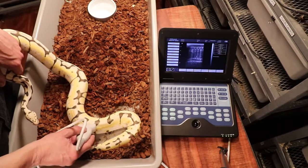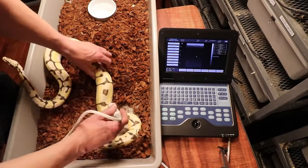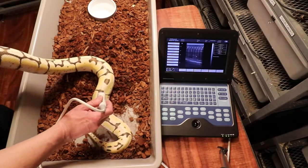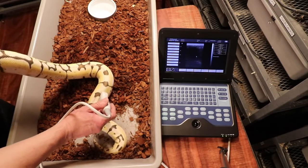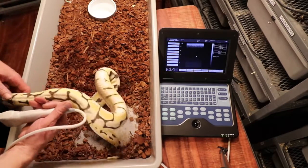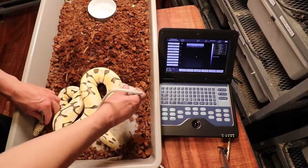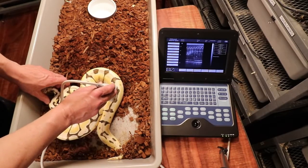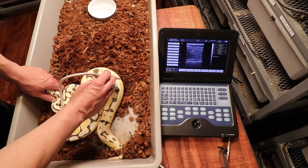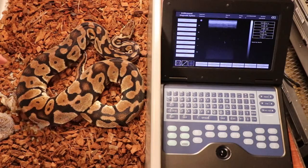I'm not sure exactly what reabsorbed eggs look like on the ultrasound, but I'm 100% sure this girl is not going to lay. Sometimes the angle is really tough, especially once she starts moving. I've seen people put the snake's head in a snake bag to hold it still while doing the ultrasound. I'm not seeing anything that looks like even immature follicles — that girl is definitely not going to lay.